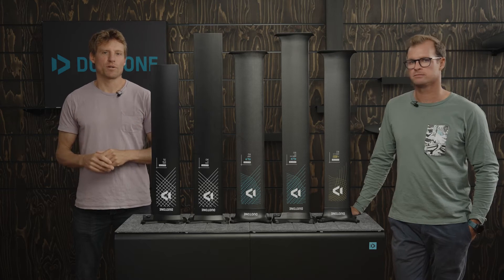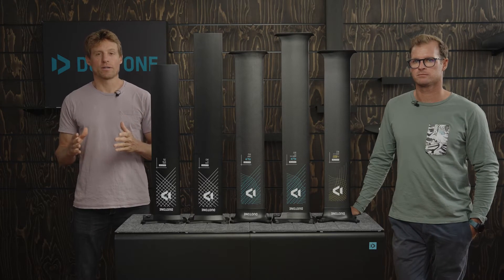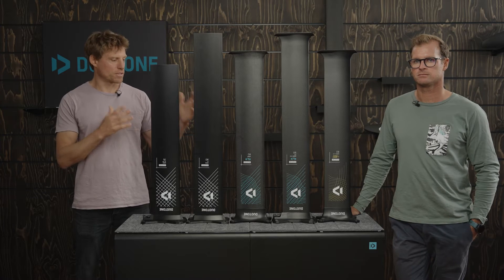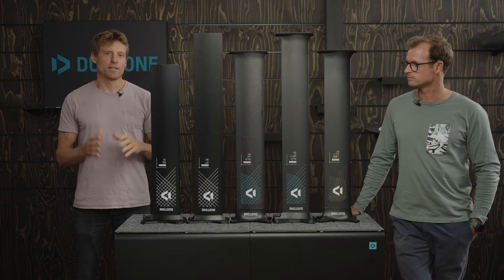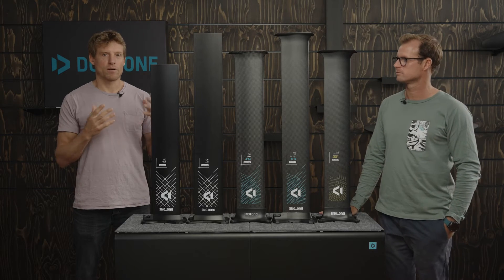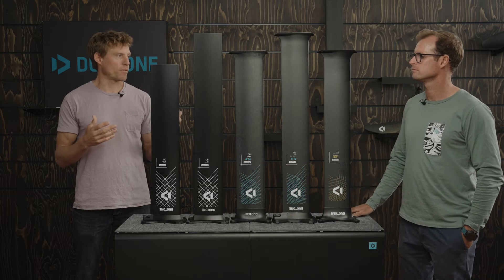Hey guys, welcome to another episode of our Duotone Foiling Tech Talk. I'm Klaas and I'm standing here with Jérôme Bonnier, our foil designer. As you can see, we're standing here with a bunch of masts. Today we want to talk about masts, the different options we have, and obviously what you should choose in terms of length.